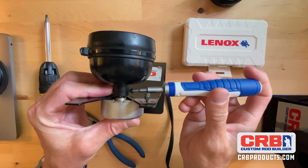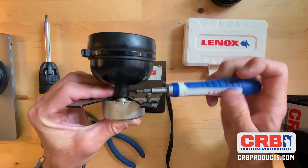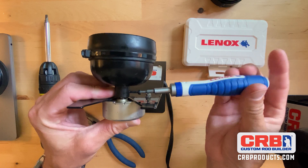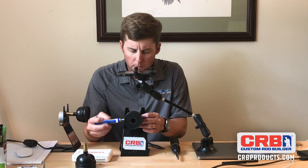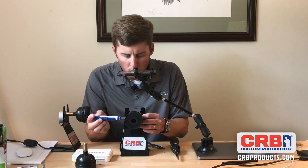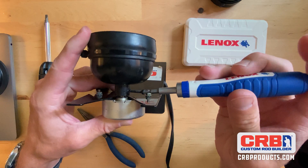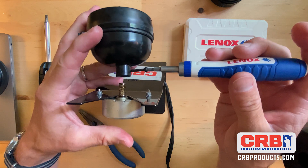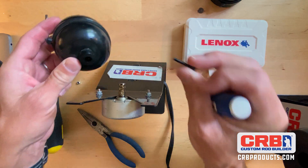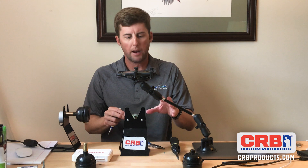Then you're just going to unscrew this Allen key screw. What it does is it runs through the back of the dryer chuck and goes through the spindle that comes out of the motor. You'll feel the chuck loosening up and it will slide right off. Pull that screw out and set it aside — you can use that as a backup, so keep it and hang on to it.